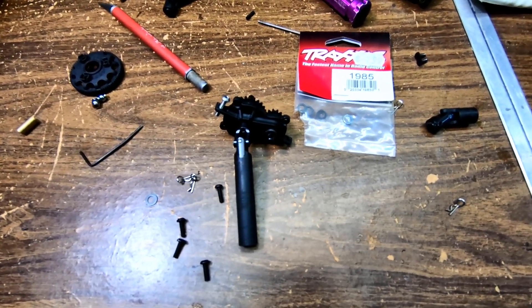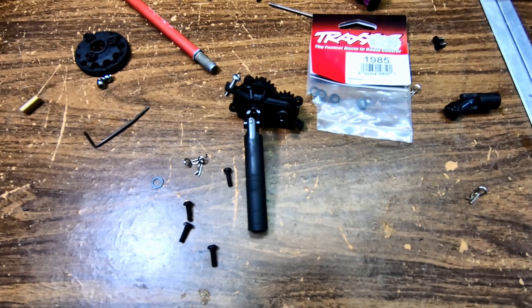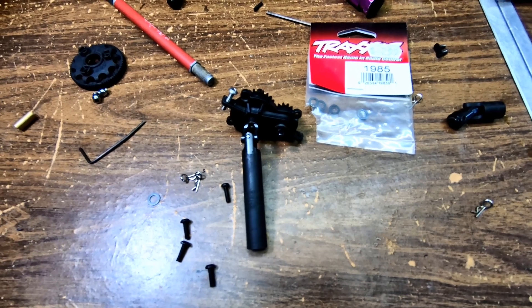Steve here from GenRC. I just want to show you guys something on the Gen 8. I got this idea from ExocagedRC — he figured it out. I'll link his channel below in my video description so you can check his video out.